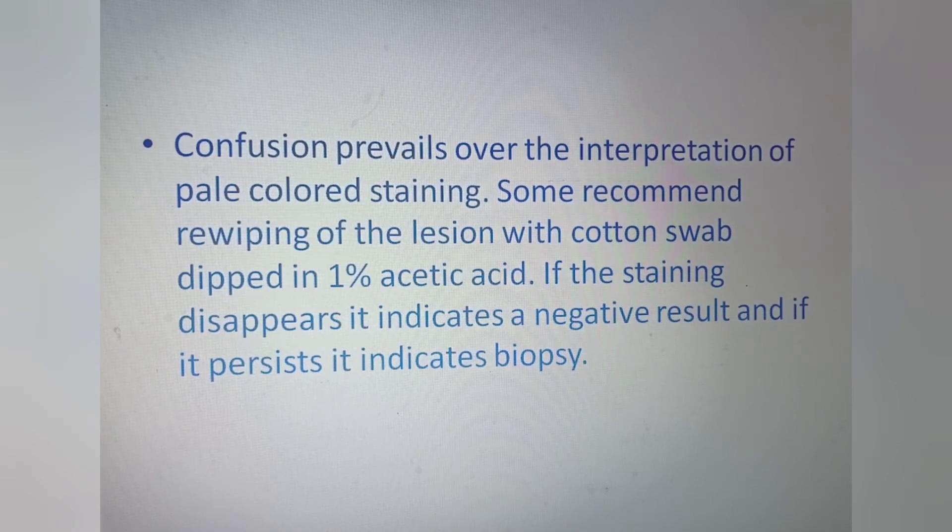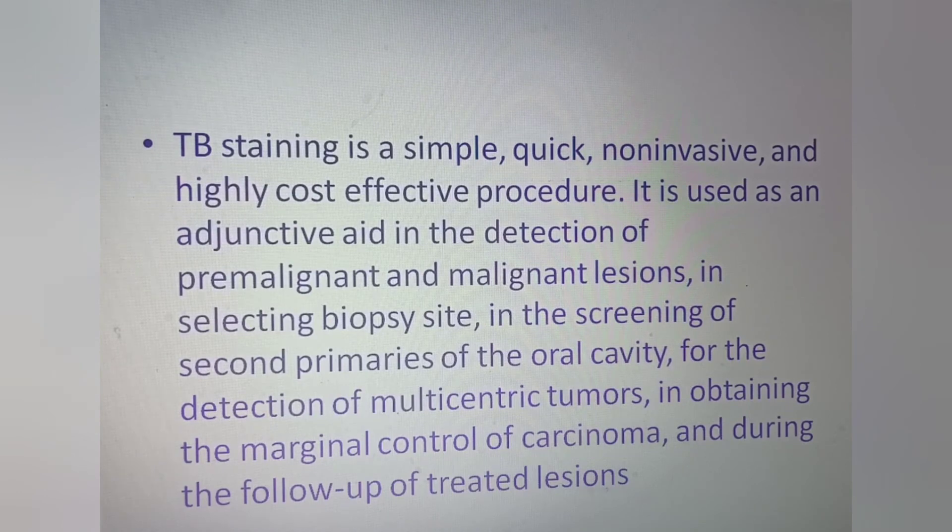Confusion prevails over the interpretation of pale-colored staining. Some recommend re-wiping the lesion with a cotton swab dipped in 1% acetic acid. If the staining disappears, it indicates a negative result; if it persists, biopsy is indicated. So: dark stain is positive — go for biopsy. Pale stain is doubtful — re-wipe the area; if color is retained, go for biopsy. If there is no color absorption, biopsy is not needed, but follow-up is necessary.